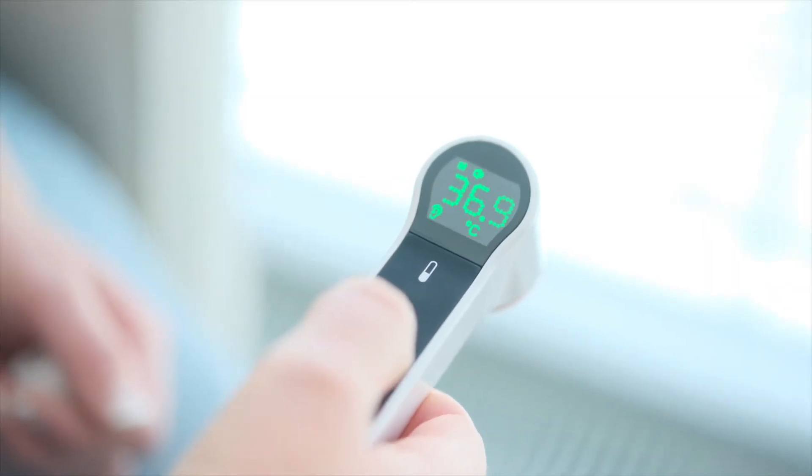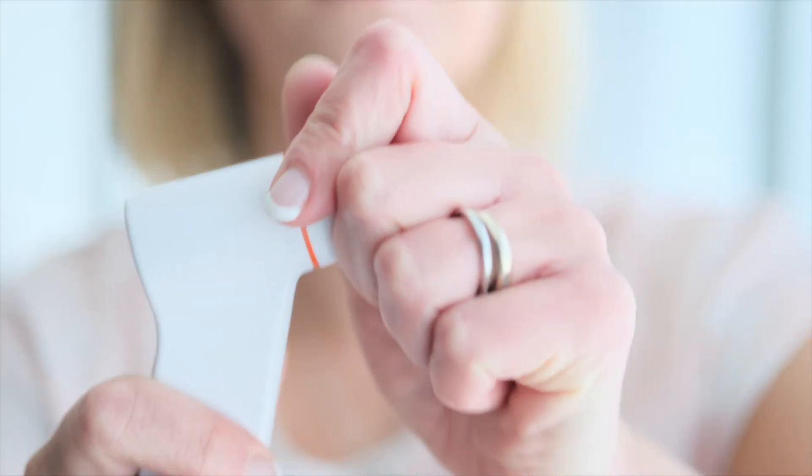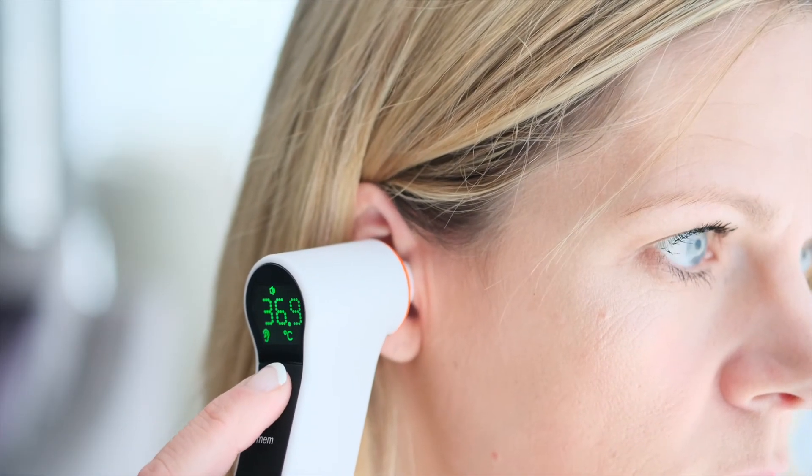The second is an inner ear measurement. Simply turn on the device, remove the cap, insert the thermometer as deep into the ear canal as is comfortable, and press scan.